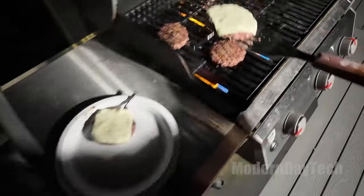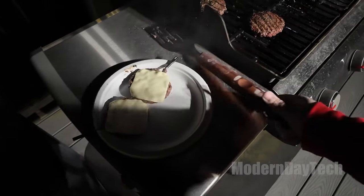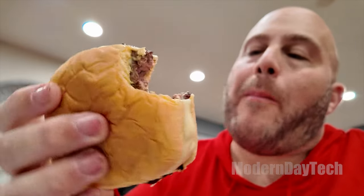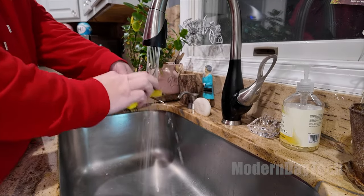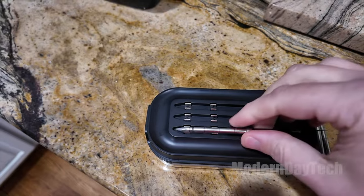My only minor gripe with the app is I wish I could get up and running a little bit quicker. Sometimes I just want to stick in the thermometer and not have to choose what I'm cooking or input the target temperature. I know a medium rare steak or hamburger is around 135 — I don't always need to input all that data. But spending an extra 10 seconds to do so is no big deal; it's just a minor con.